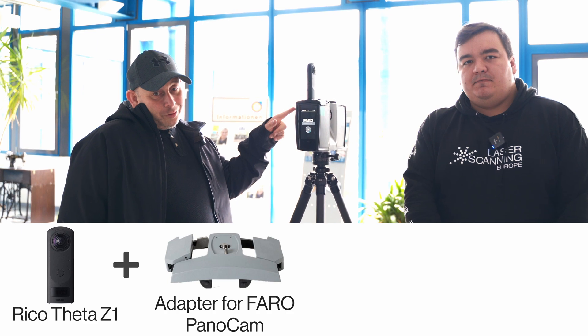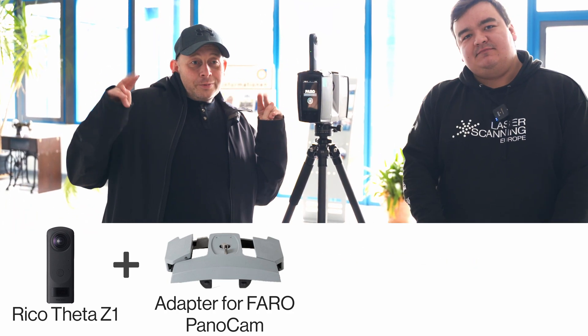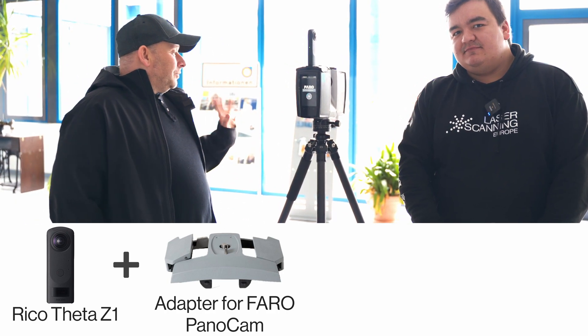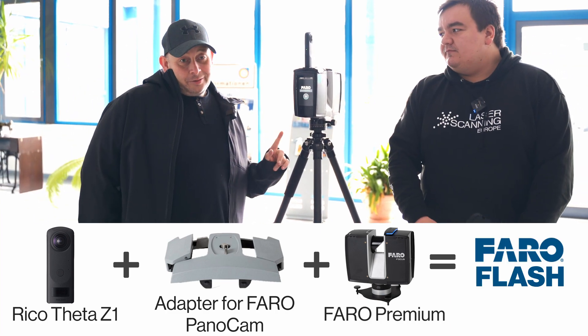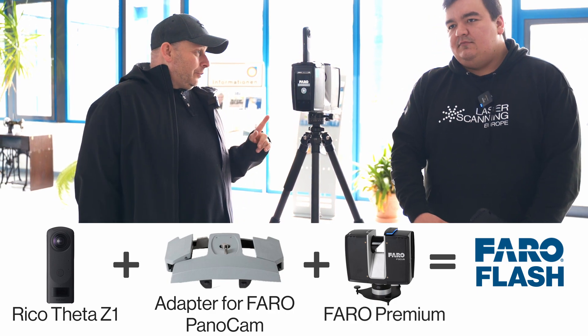What you definitely need as a customer is the Ricoh camera — specifically the Ricoh Theta Z1. You need the adapter that you can order in our shop, or from internet shops or a local electronics dealer. And you need the Faro Focus Premium. This also works with an existing system — you don't have to buy a new one. If you have a Premium already, there will be a software update. Maybe you have to pay a little bit, but we don't have any numbers yet. Or maybe it's free — it's up to Faro.